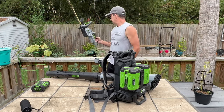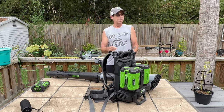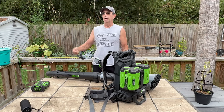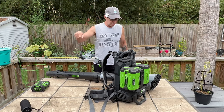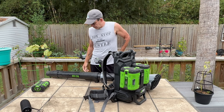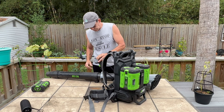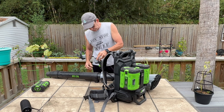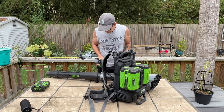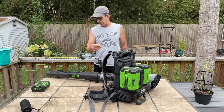I absolutely love this machine. I put it on my back, climb the roof, blow off the pine needles, shove it down the gutters and blow them out every couple of months because of the trees and pine needles. It really does make a huge difference. I noticed I had a screen protector on this whole time and never took it off — that's why it was hard to read. What a goofball.